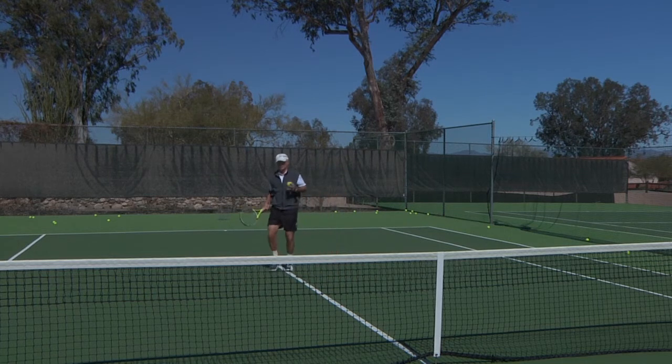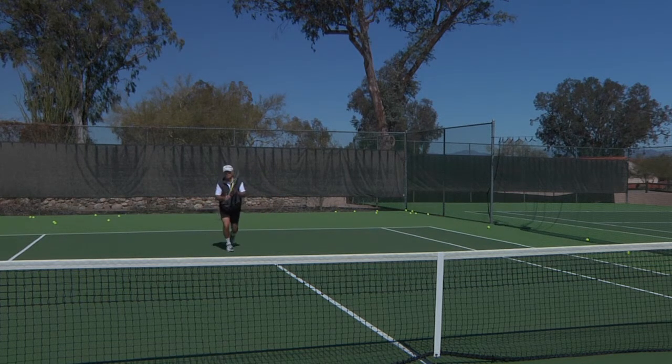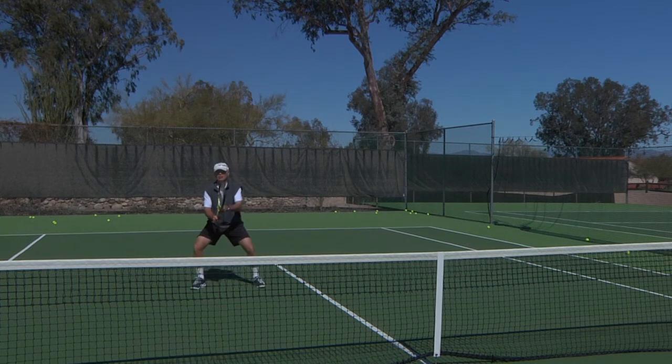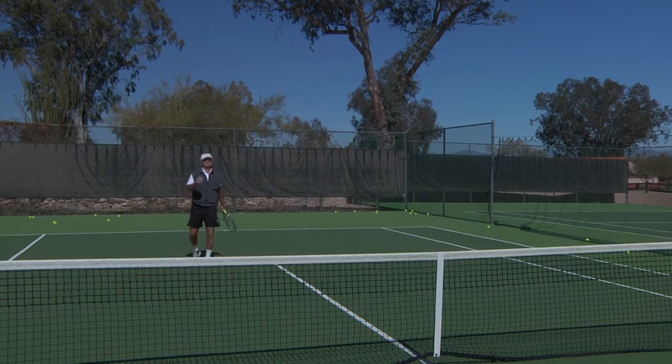Let's try another one. On the forehand side, hopefully I spot the short ball, I come up to the ball, hit a nice firm approach shot, move forward into the net, ready position, split the feet, and get ready for the hardest shot of your life.